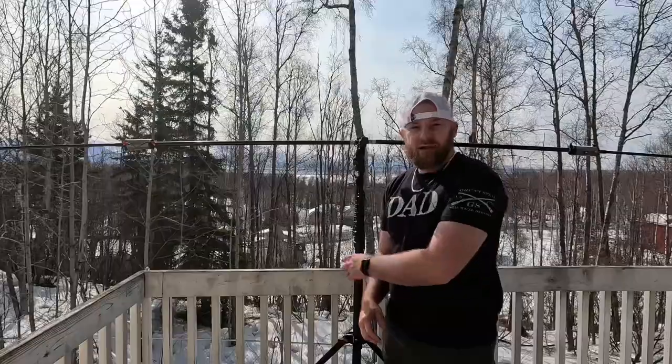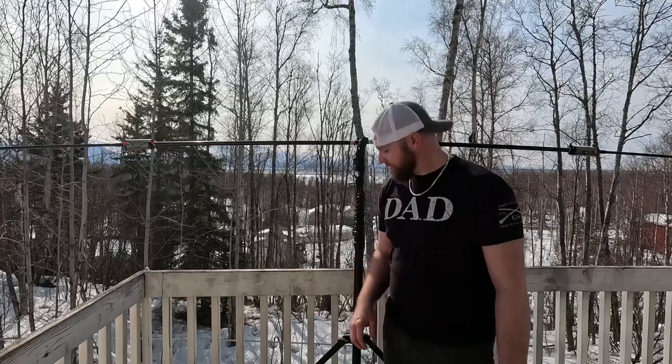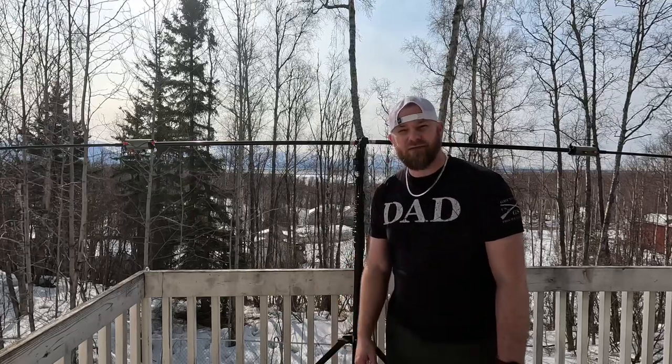Hey guys, Jeremy here at KL7EC. Today we're going to talk about the Buddy Pole long version edition. I'm getting a lot of comments asking to do a video on this particular antenna, so we're going to dive into it and see what you get when you order it. I've been using this antenna for a little over a year now, so I think I can give an accurate review.